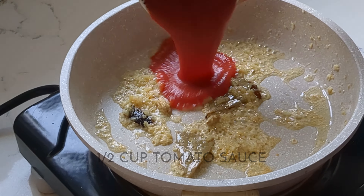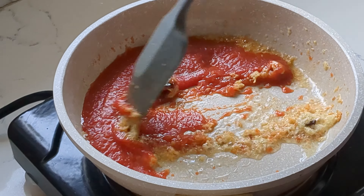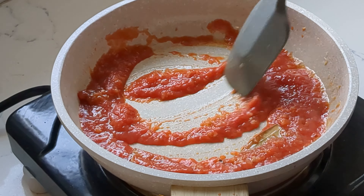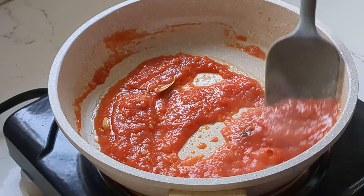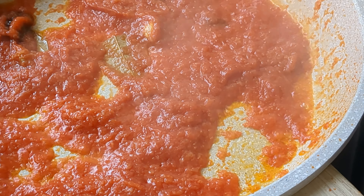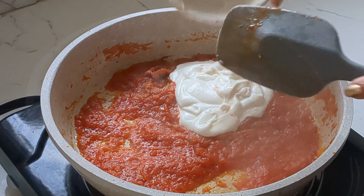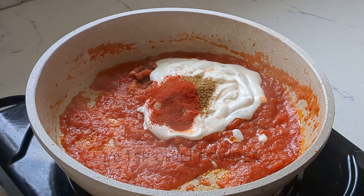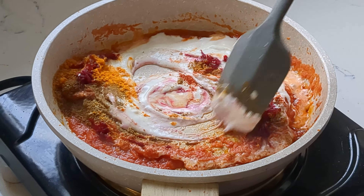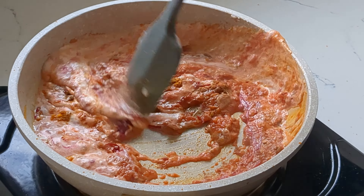Then add in your tomato sauce and mix well. We're going to let that cook until the oil separates and rises to the top — you're looking for puddles of oil on the surface of the tomato sauce. Then add in our whisked yogurt, garam masala, chili powder, turmeric, and the grated beets. Give that a nice mix and cook until the oil rises to the top again.